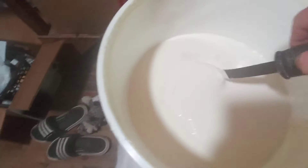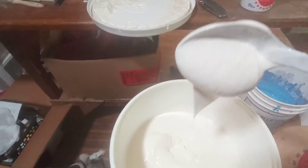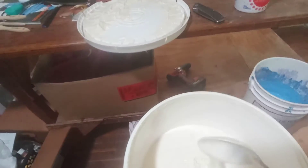Here's EG rubber. It's a little thicker — you gotta brush it in and brush it out. I like it too. Very good rubber.